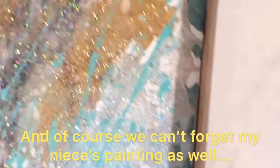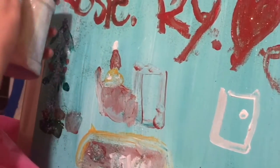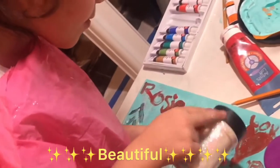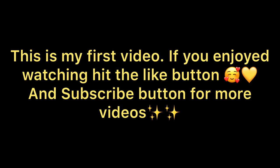And of course, you can't forget Rosie's painting. Oh my goodness — beautiful! Look at that glitter. Thank you for watching. Hit like and subscribe if you want to watch more in the future. Bye!